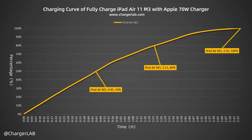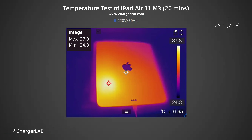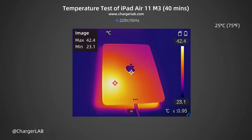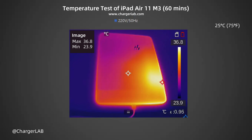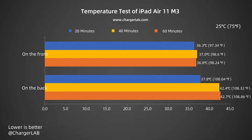The charging speed is slightly slower than expected. We recorded the highest temperature on the front and back after charging for 20, 40, and 60 minutes. After 20 minutes, the maximum front temperature is 36.3°C and the back is 37.8°C. After 40 minutes, the front is 37°C and the back is 42.4°C. After 60 minutes, the front is 36.8°C and the back is 42.7°C. During the first hour of charging, the temperature ranges between 36.3 and 42.7°C.